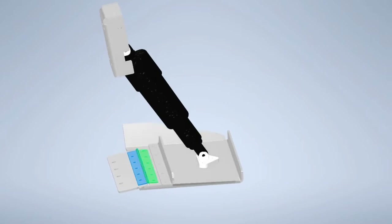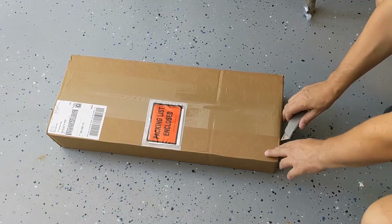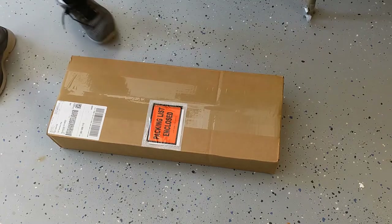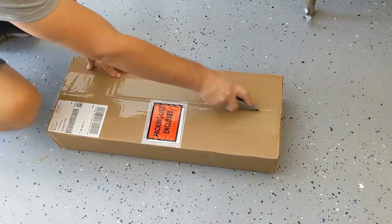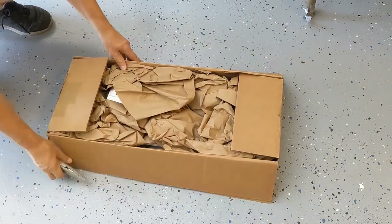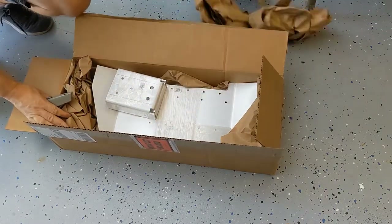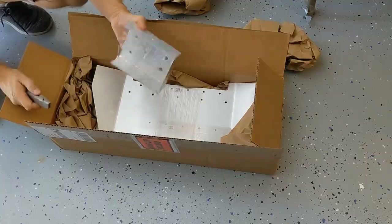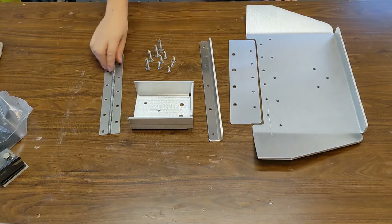I submitted everything to be laser cut and bent, and after two weeks it showed up in a box and everything is ready to be assembled. You can see all the parts are laser cut and finished — they just need some countersink drilling and some assembly. The only part that I bought off eBay is the hinge.